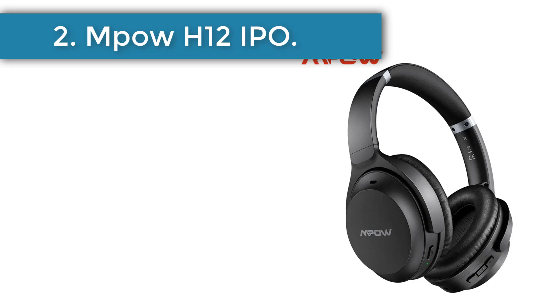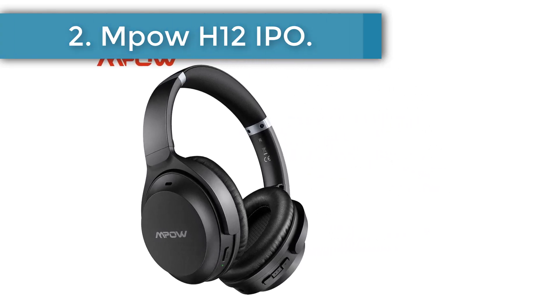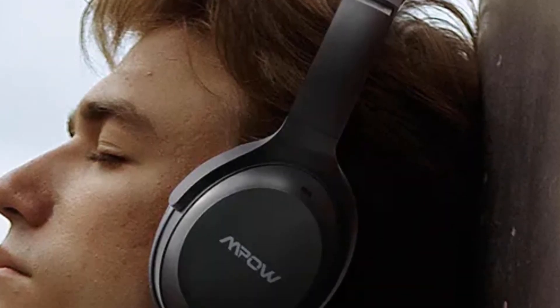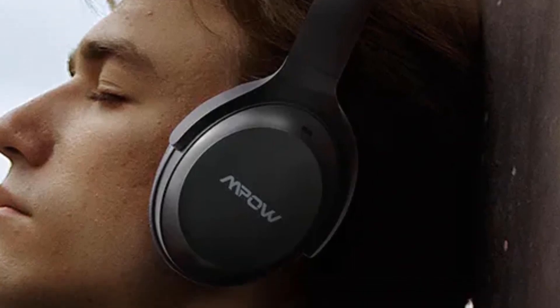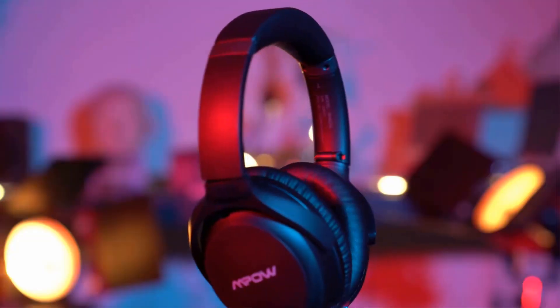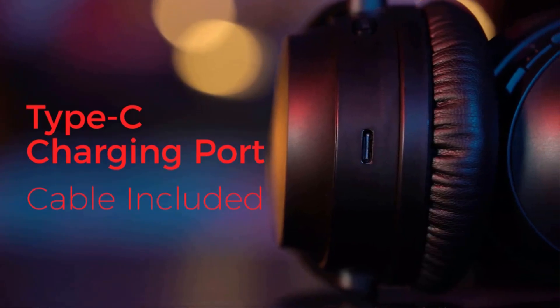Number 2: Mpow H12 IPO. Cheap-looking plastic with seemingly vulnerable hinges, hard headband, and decent cushion padding. Plus actual buttons that work like a charm, including an independent switch for turning ANC on or off. Plus 25+ hours with ANC on. However, there is huge compression on the line and your voice is too soft, drowning in surroundings.